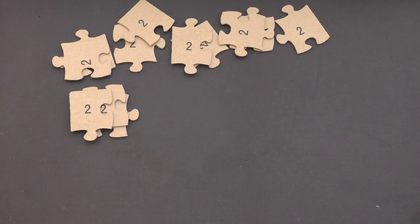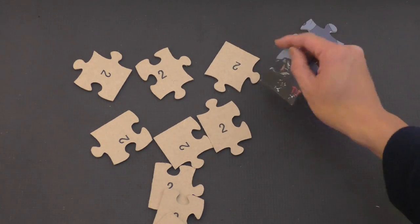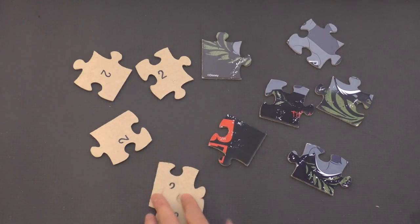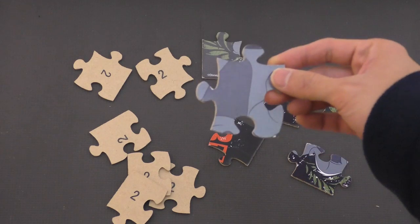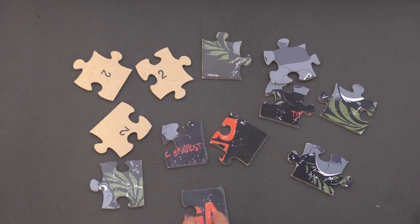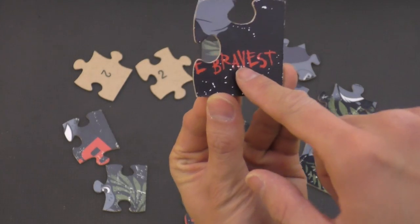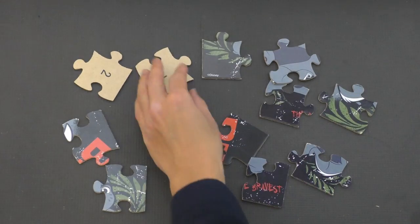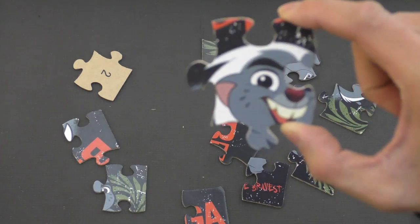Now that we have all of our number twos here, we're going to flip them over and see who we have. Can you guys guess based off of this color, who do we think it is? I think it's going to be Bunga. And this word right here says 'bravest,' so I'm pretty sure this is our friend Bunga. And there he is — very nice, I see your face, Bunga!